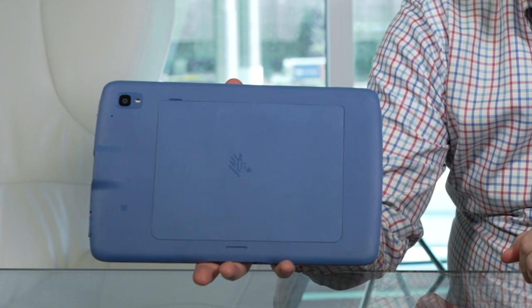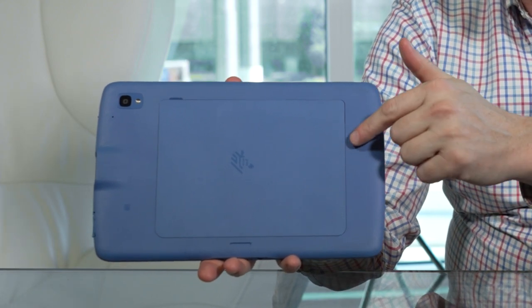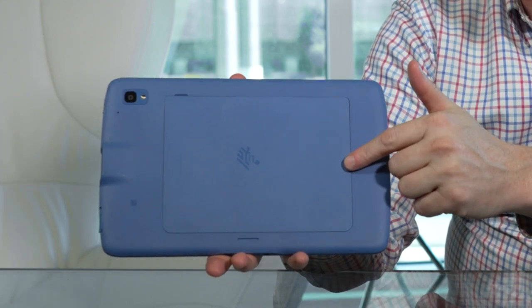Another thing that makes this really effective for healthcare is the user-replaceable battery on the back. You can receive a battery from Zebra and replace it yourself in 20 seconds, rather than having to ship off the device and get a brand new one. It's a really nice functionality.